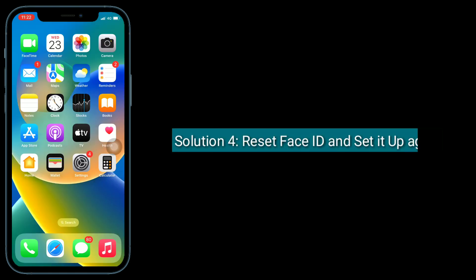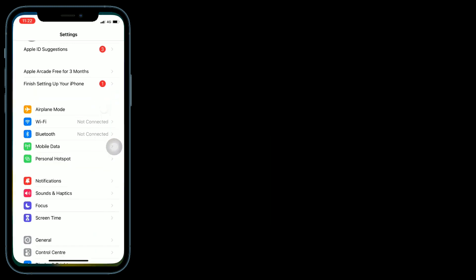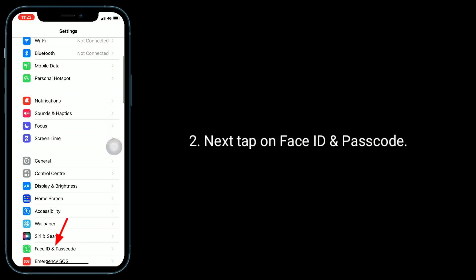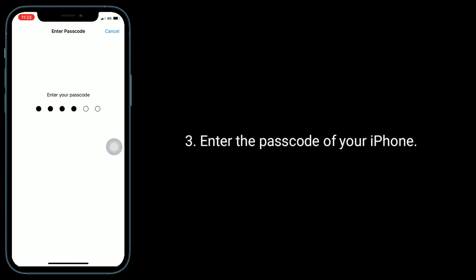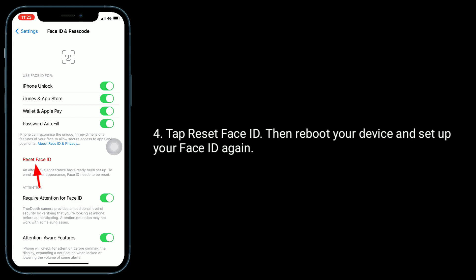Solution 4 is to reset Face ID and set it up again. To do this, go to the Settings app, then tap on Face ID and Passcode, enter the passcode of your iPhone, and tap Reset Face ID. Then reboot your device and set up your Face ID again.